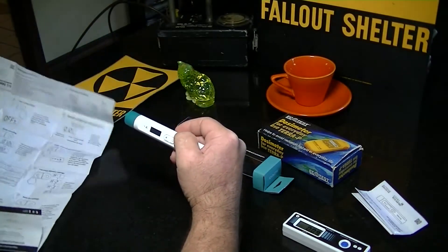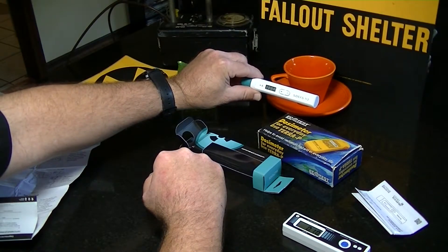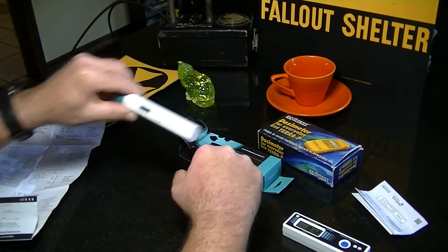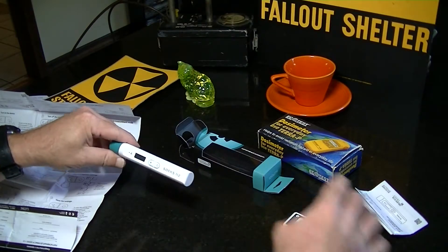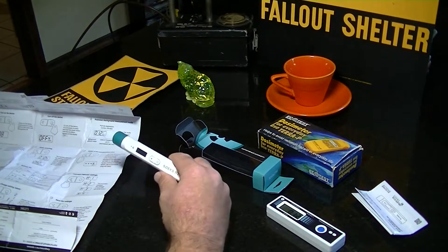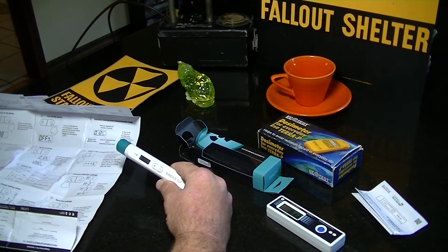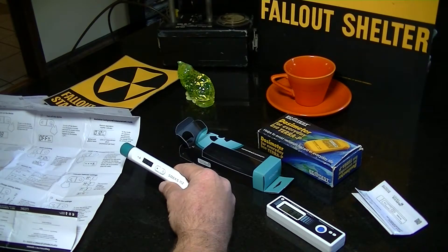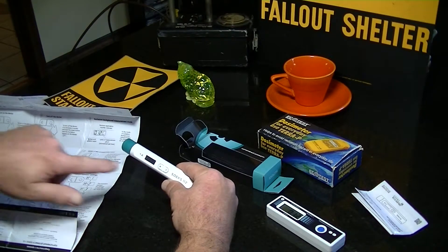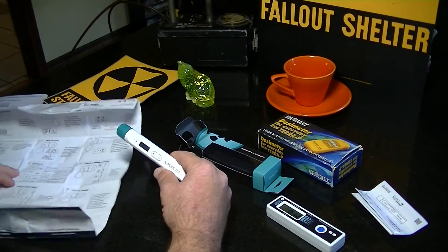Okay, and it's already counting. I'm pretty sure it's seeing my Fiesta Ware cup here. And it has gone into alarm. So I can tell right off that the Rodnik 3 from Ideal Ratio is going to win in the display competition. I can see it easily, but one thing is the numbers come up to the very edge of the cutout for the display. Telling a 7 from a 1 — I'm in good light here from the video and I'm not impressed with that. There's a little radiation icon for alarm mode. They both calmed down a little as I moved them away from the Fiesta Ware dish.